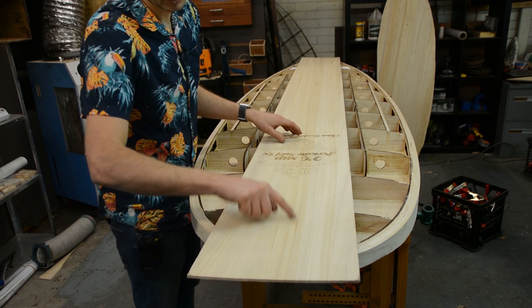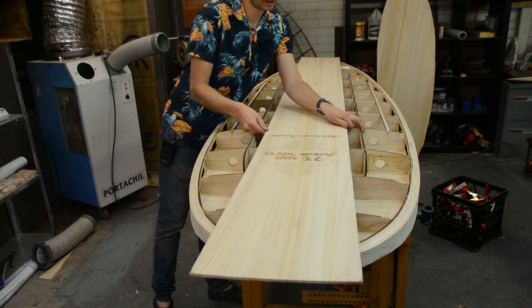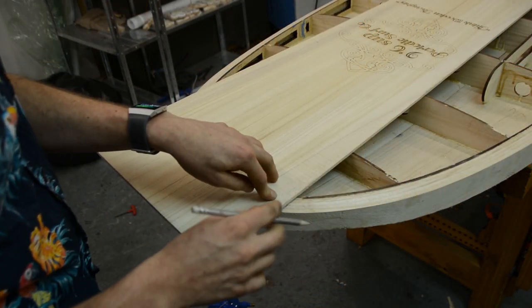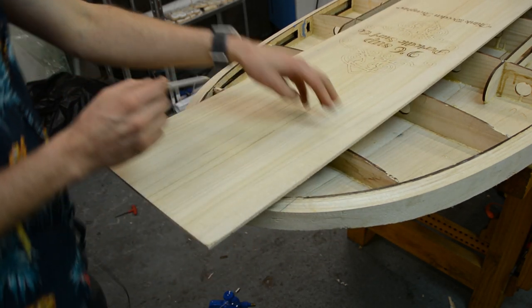With the vent plug position known, we can get our center strip mocked up and marked so we know it's going to be nice and center, running up and down the board evenly. You could mark the center line and line it up with the central spine, but because we have these side spines I'm just going to line it up by eye to make sure the gap on each side is about the same all the way along. Then I'll mark at either end the extents of the top board as well as on all the ribs, so we don't apply more glue than we have to.